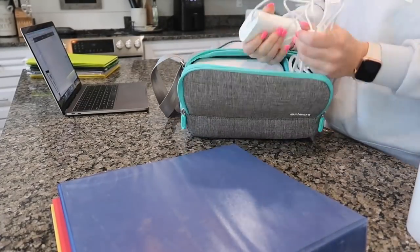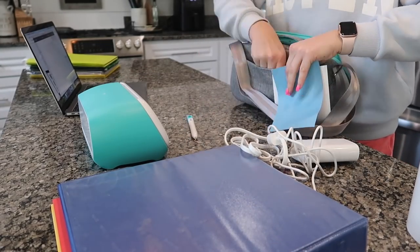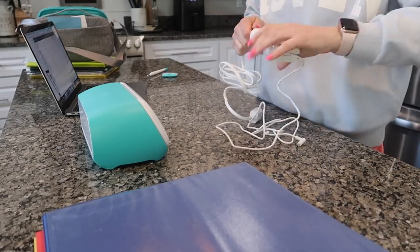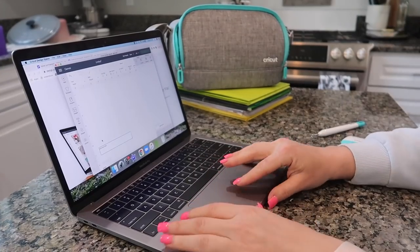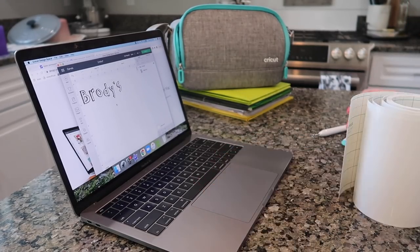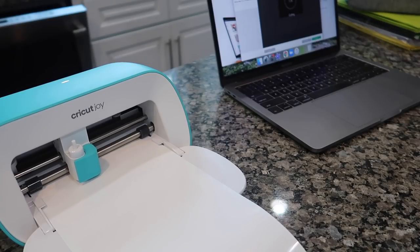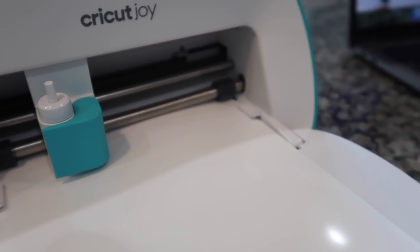I wanted to say thank you to Cricut for sponsoring this video. I'm so excited to be working with Cricut on this video and I'm so excited to own a Cricut machine. I have the Cricut Joy and I have been having so much fun making all sorts of different things for my house. I am doing a little label for Brody's school binder. The Cricut Joy is so user-friendly and it is so easy to set up and get going and start doing all of your projects. It is definitely going to be your new DIY best friend.